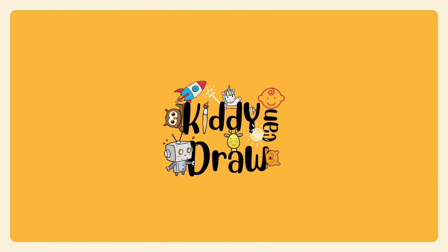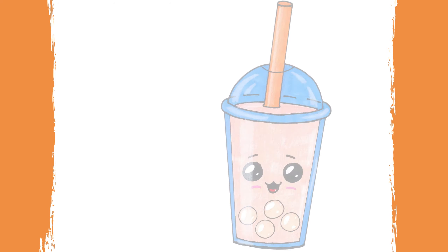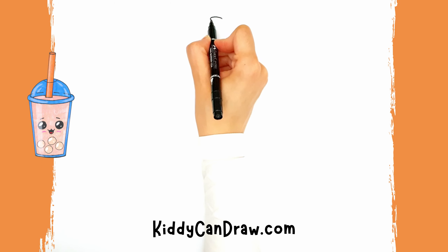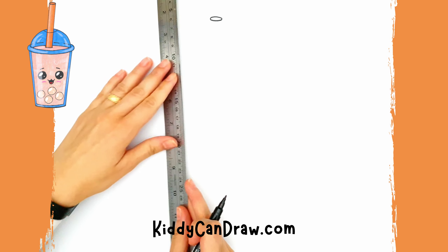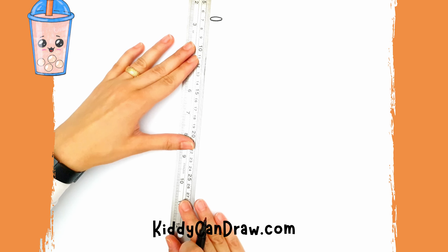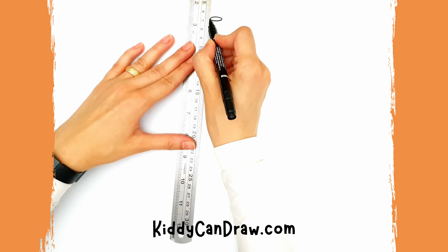Hello, our art friends! Today in Kiddy Can Draw, we are going to learn how to draw bubble tea. Grab your art supplies and don't forget a ruler. Then keep watching to see how we are going to draw this cute bubble tea.